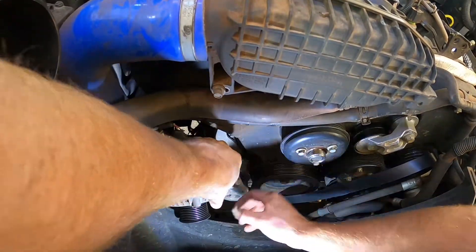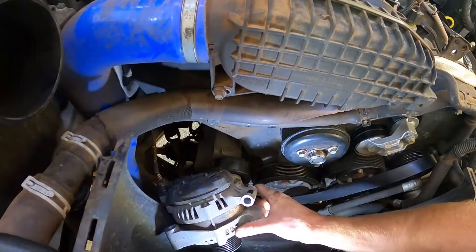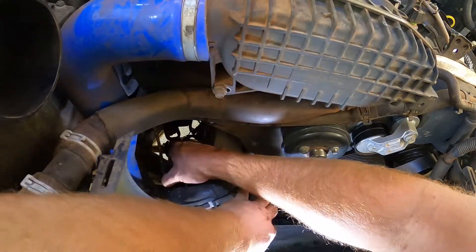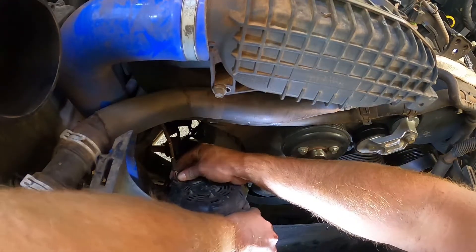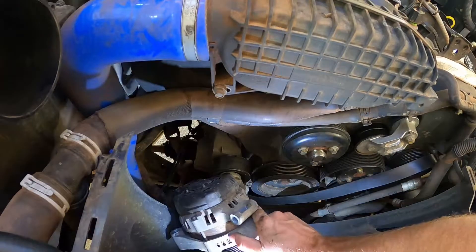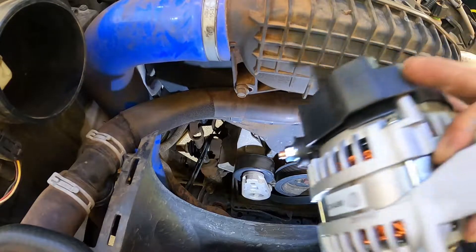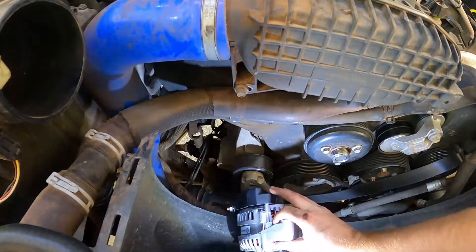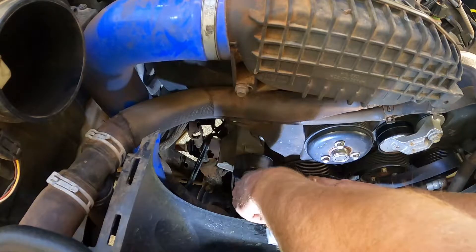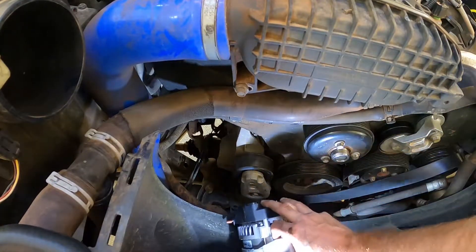There we go, we can see the plug now. There you go, the old alternator's off — time to put the new one on. It's probably a good idea to remove this nut first for the positive cable. There's that plug.